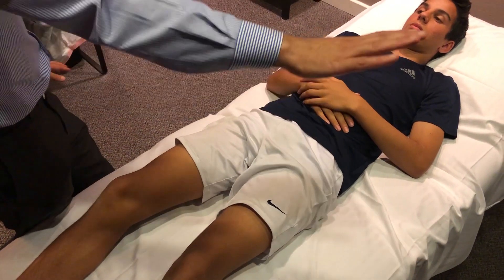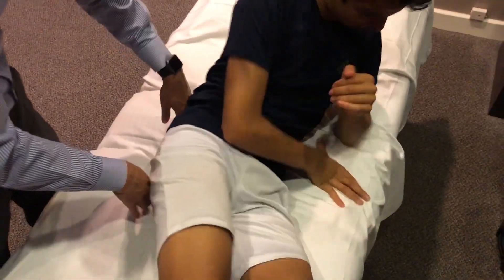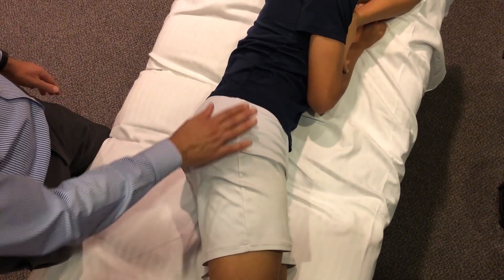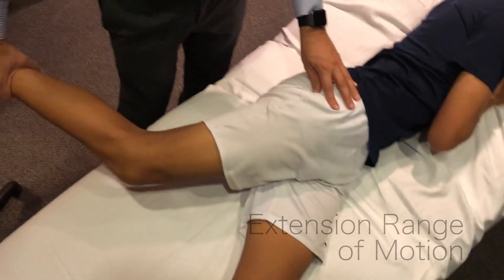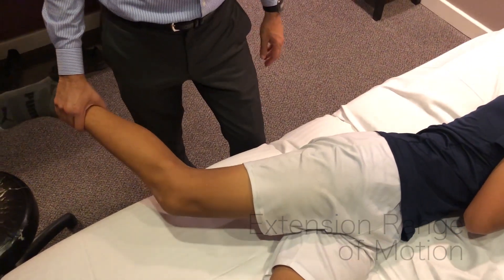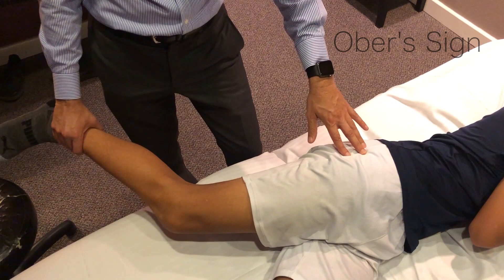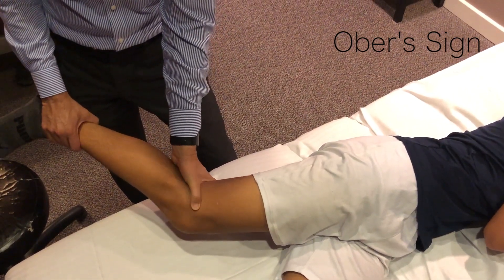We're going to have the athlete rotate towards the wall. You can palpate the gluteus muscles over the greater trochanter — this area includes the bursa at the greater trochanter and the iliotibial band. We can also check extension range of motion here. If you're holding the patient back and their leg stays elevated, this is a sign of iliotibial band tightness — we call this the Ober sign.